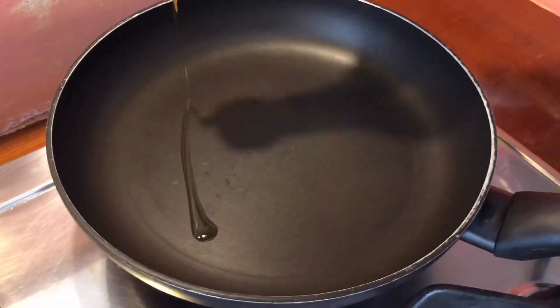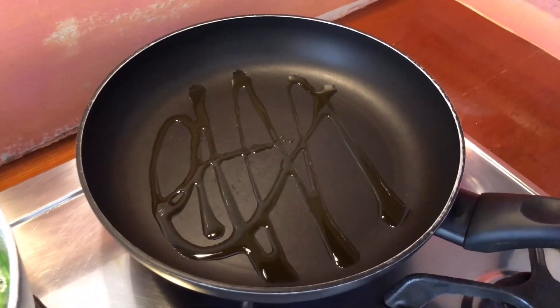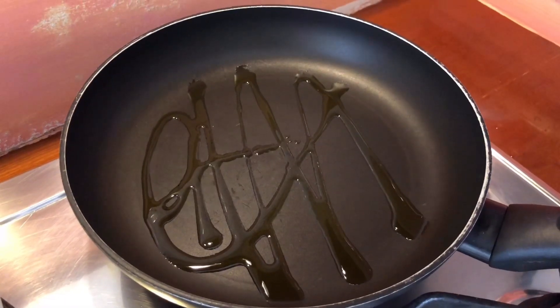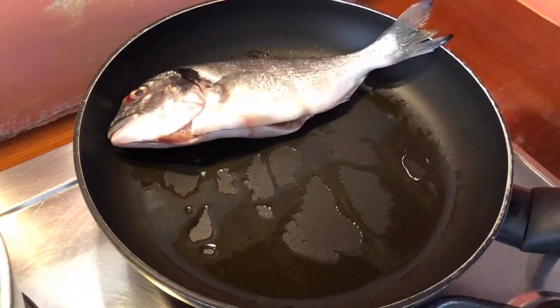We are going to make it a little bit more. We are going to put the olive oil in the pan with olive oil.